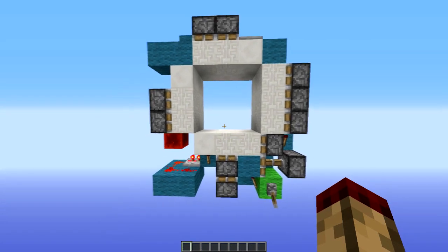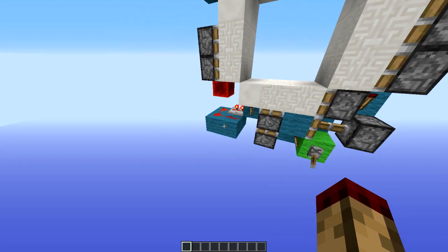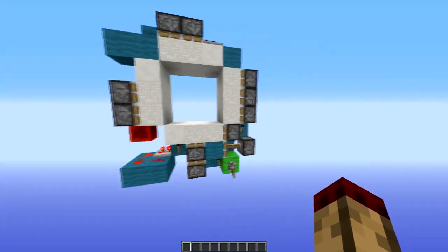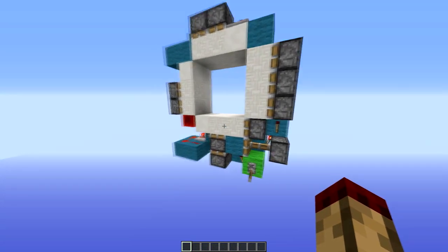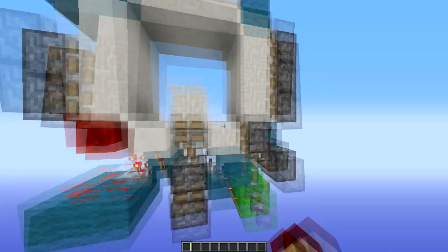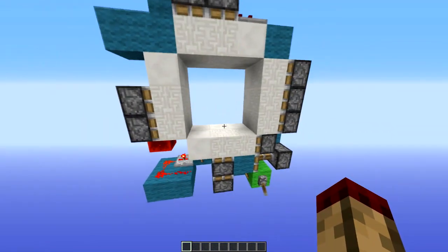Hello everybody, this is TT11. What we have here is a 3x3 door, but it's a minimum footprint 3x3 door. As you can see, it's 8 total and 7 long, but it's only 2 wide — and that's never been done before without using torch burnouts. As you can see, it doesn't have the nicest animation.